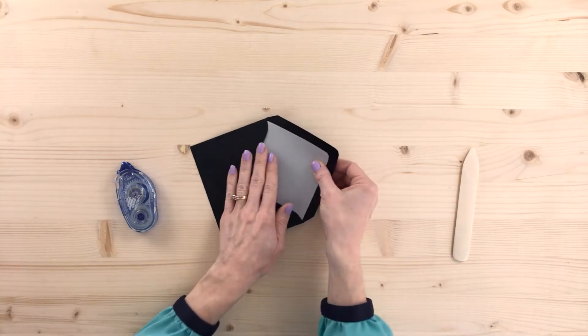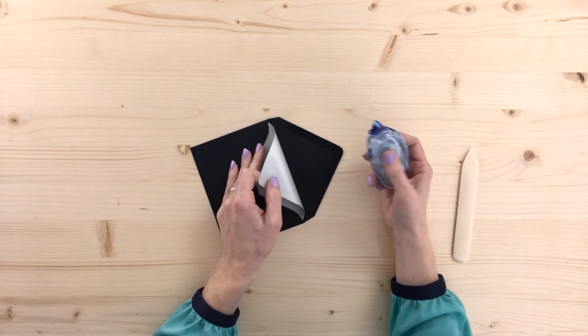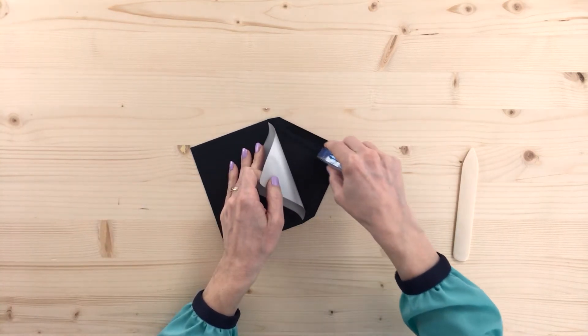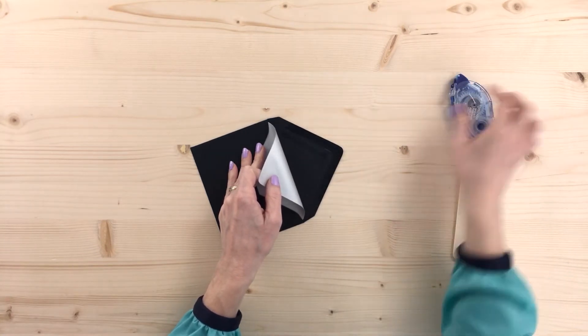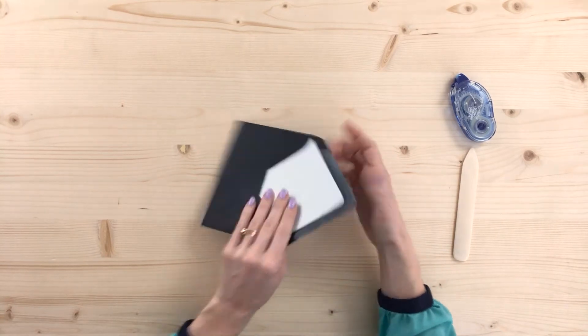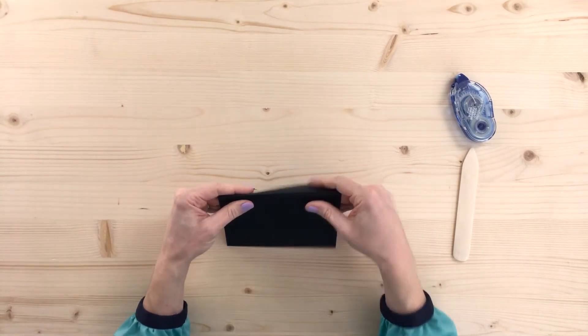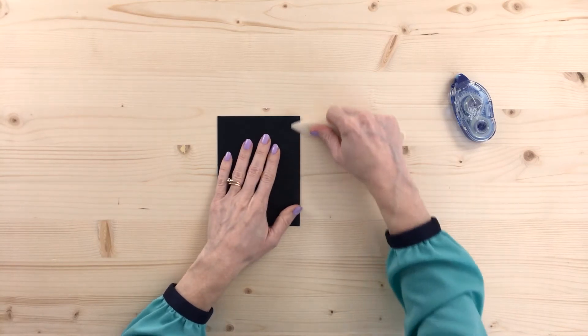I'm going to hold my liner in place with my left hand and flip it back like this. Grab my tape runner and run it right along the edges of the glue line here. I'm going to press it down really well. Then I'm going to flip it over and fold it right on that score line.